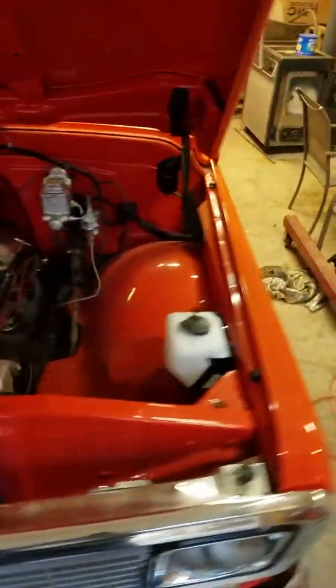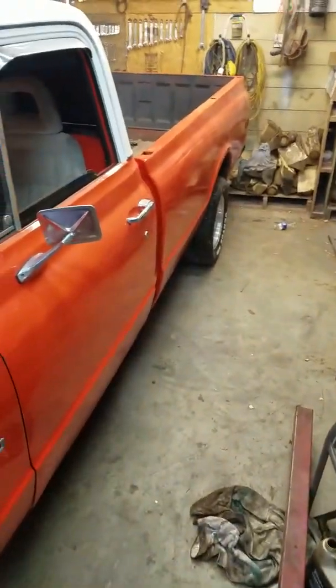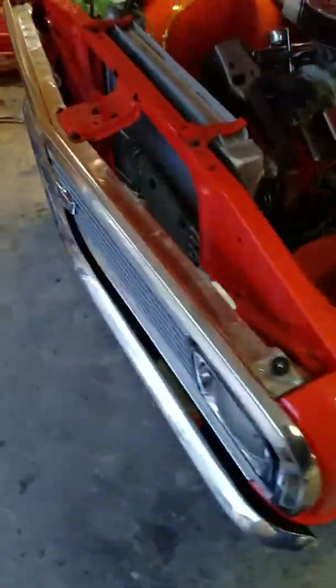Hello! We'll do a little walk around on this orange Chevrolet truck here, running in the background. Got her out, got her all fixed up, gonna drive some this summer, enjoy it. It's running pretty good — I ain't tuned it up yet this morning. We'll do a little walk around of it.